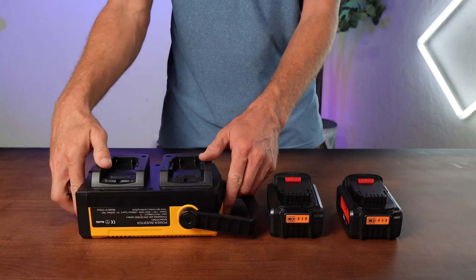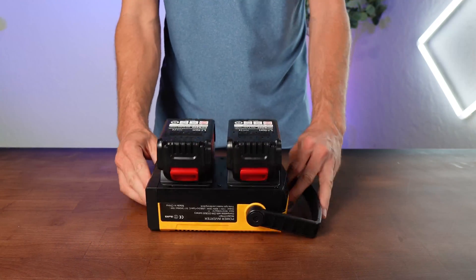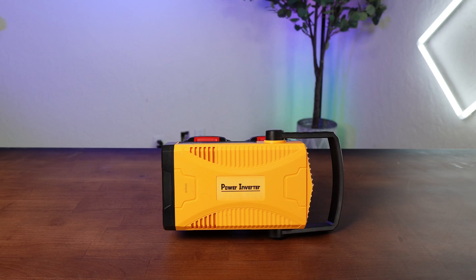Getting started is a breeze. Simply slide in both batteries as shown, plug in your device, and hit the button above that particular port. Now you're off and charging — it's as simple as that.